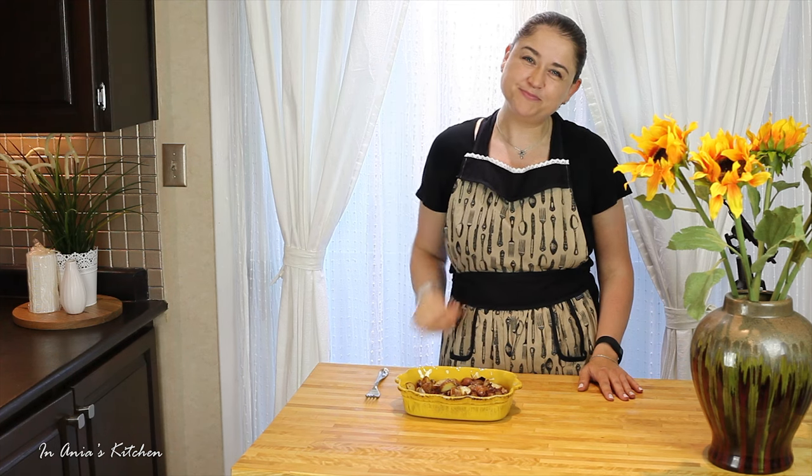I hope you enjoyed the video and if you did please give me a big thumbs up. Thank you so much for watching. Don't forget to subscribe if you haven't already and I will see you next Friday. Bye, smacznego!